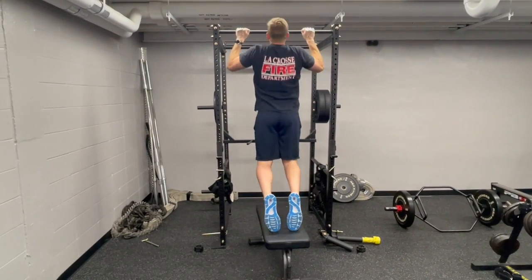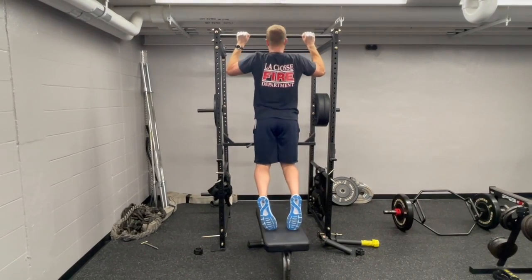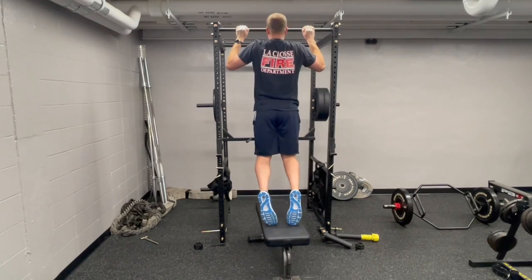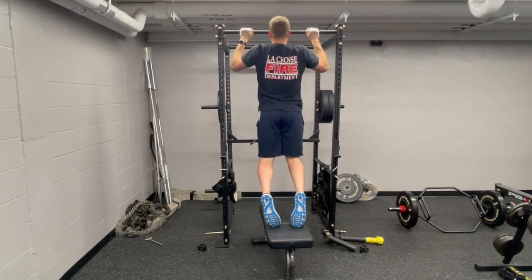This will be a good way to progressively increase weight and slowly continue to add more weight to get closer to a full pull-up motion, and is a good replacement or adjustment for utilizing the band when it comes to working on your pull-up strength.